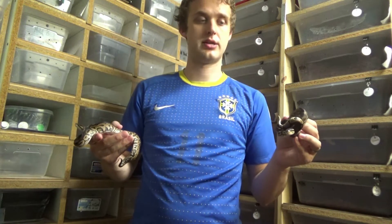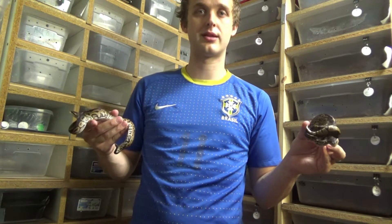Good morning, YouTube. Welcome to the Reptile Barn. Today I just want to talk about two snakes real quick that confused me this year.